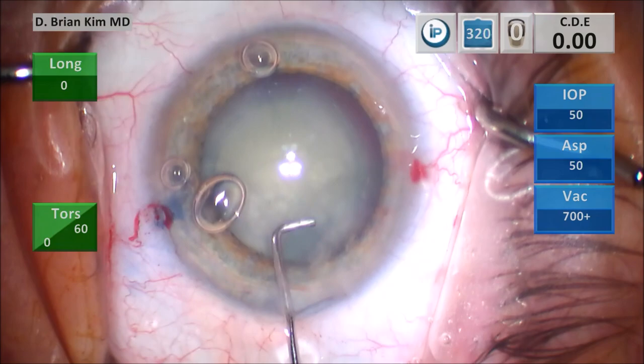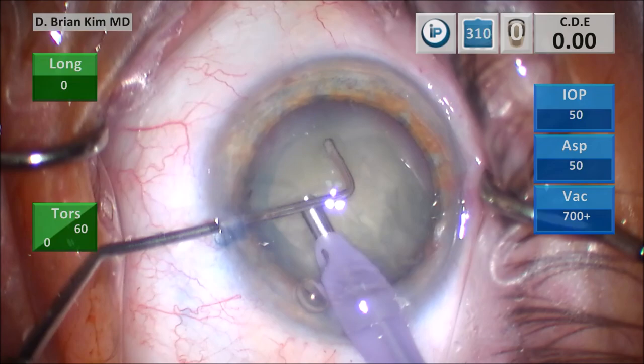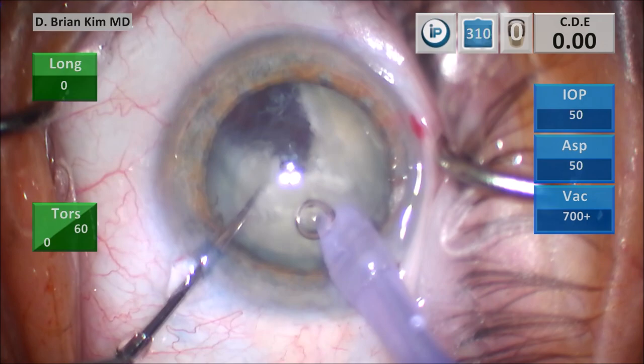You start the phaco, lift the incision with the chopper with irrigation off, go in with the phaco tip, and then start to remove the surface epinuclear material. Place the chopper out to the equator, place the phaco tip vertically sub-incisionally, bring both instruments together, crushing the meat of the lens together. This is the double-chop maneuver, crushing the lens completely in half.